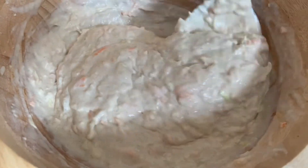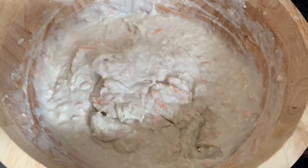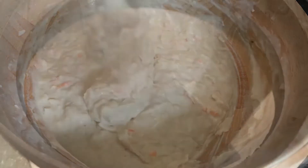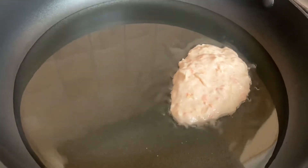We're completely satisfied with the consistency of our batter, so we're just going to move on to frying our fritters. When you're frying your fritters, you need to bear in mind it's similar to plantains. You don't want your heat to be too hot. At this point our oil is on medium — not too hot — because that's what we want.